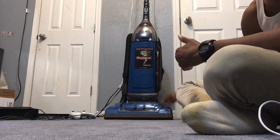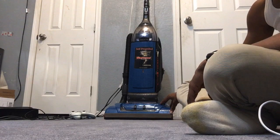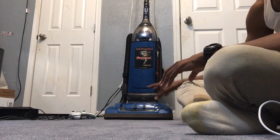This came up off of eBay. The reason why I bought this remanufactured model is because somewhere in the 2000s, probably 2004 or 2005, I had a model like this.